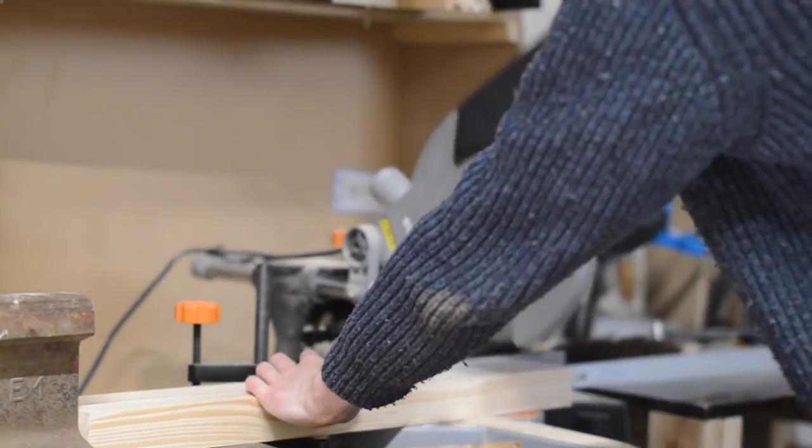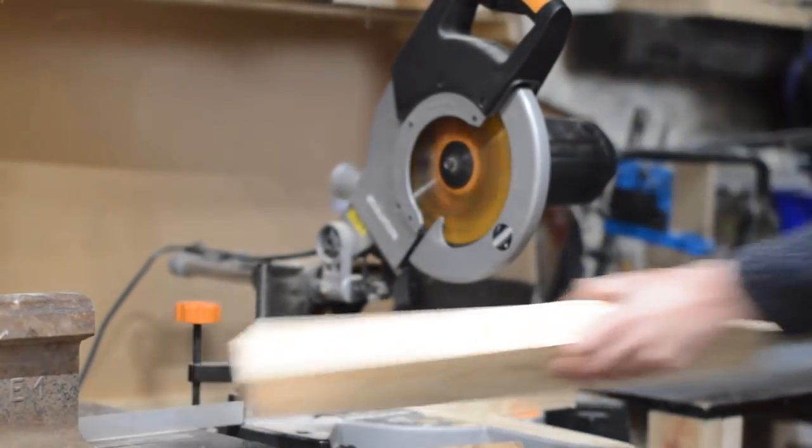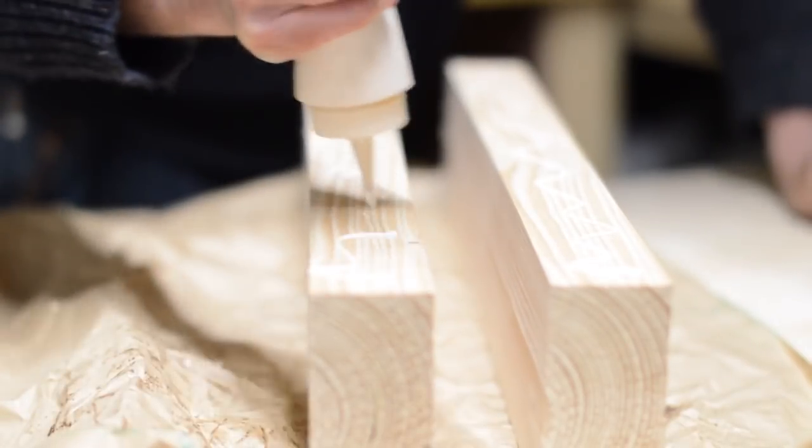Hello, I'm Matt and welcome to Badger Workshop. A few weeks ago I made a new workbench, but a workbench is not much use without a few things added to it.